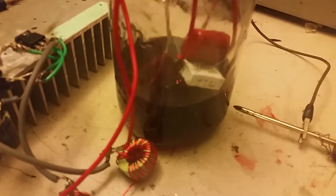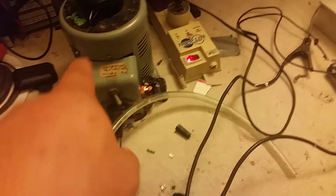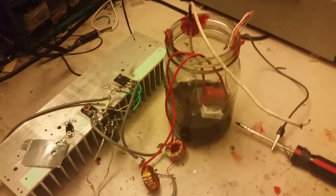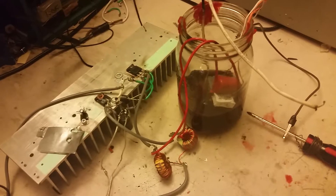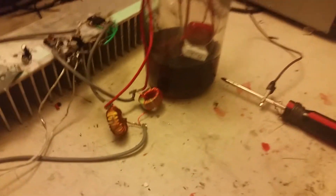This is a flyback in oil. I'm going to be running it on 140 volts, which turns into about 30 volts going into the driver. I'm putting 140 volts in, which puts out about 30 volts, and I have 12 volts on the gates. Right now it's blowing about 2 kilowatts at full voltage.